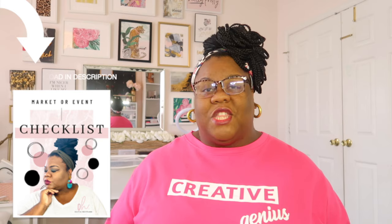Hey guys, welcome back to my channel! If it's your first time here, welcome — I'm so glad you're here. If you're part of the Oh So Pretty squad and you've been watching my videos for a while, thank you for coming back. This video is going to be another fun one — I'm taking you behind the scenes of how I created my very first market setup, giving you a checklist so you'll be ready if you plan on doing a market in the near future.